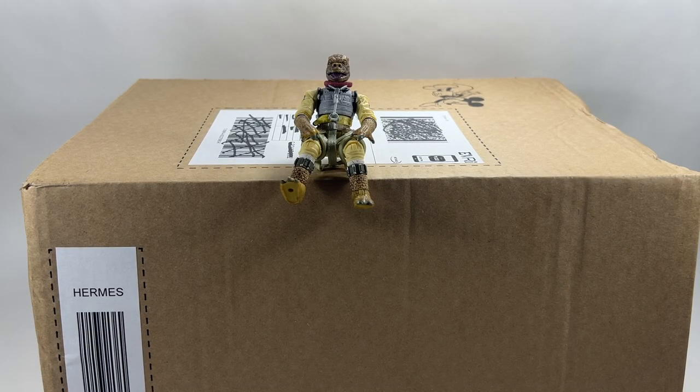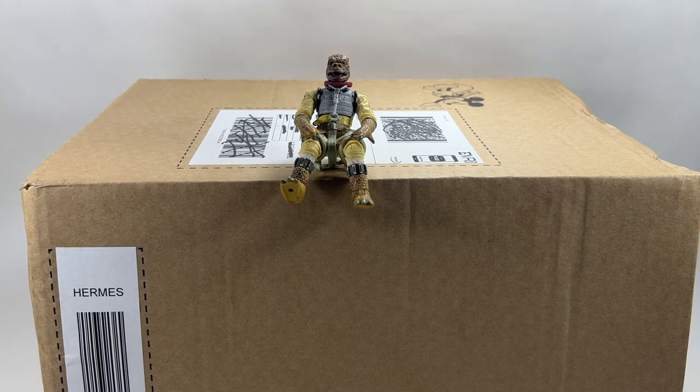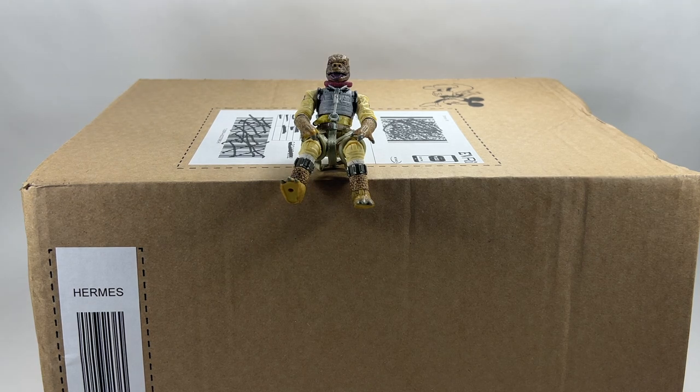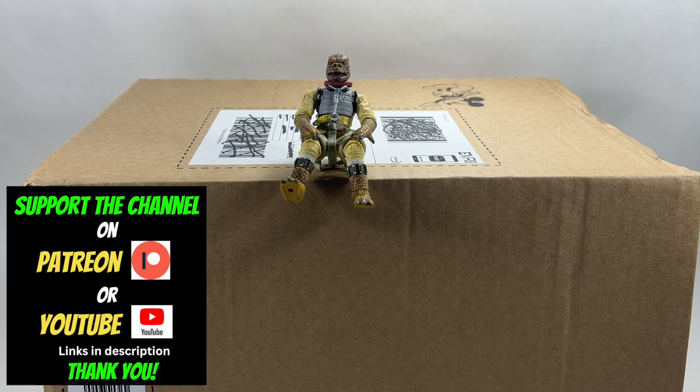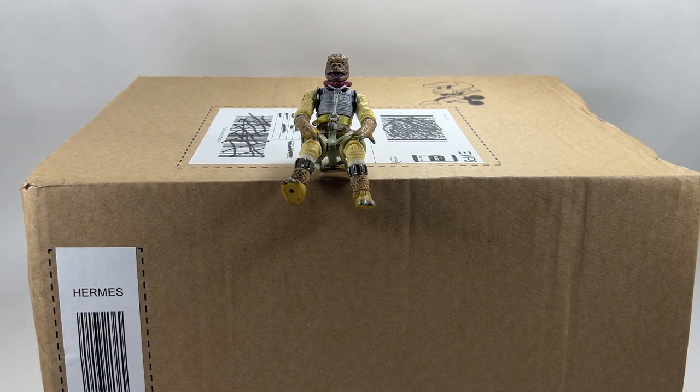Hi there Star Wars Collectors and welcome to another BossX Bounty video. The main purpose of this video today is to show you what is in this box. We're going to do a kind of unboxing, but more so to show you how these things have arrived, how they've been packaged, and how pleased I am with the packaging. This is Shop Disney, and I want to show Hasbro, Target, Walmart, Amazon - whoever has sent you a figure in a baggie or a box that's not big enough - this is how it should be done.